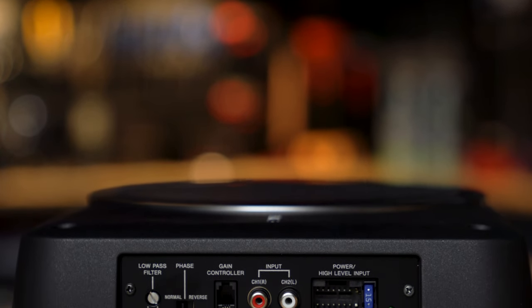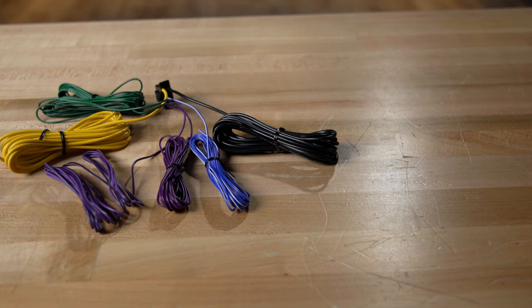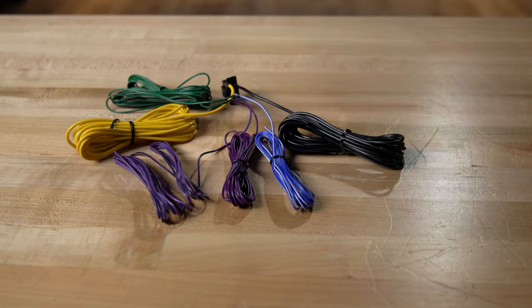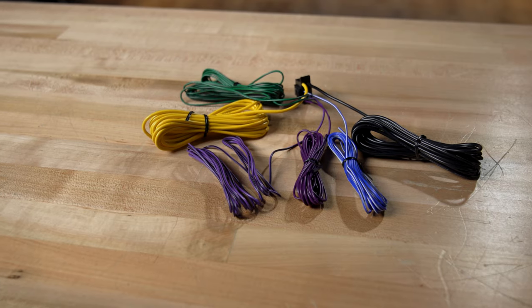If you're going to connect this to your factory radio, you'll want to use speaker level inputs since your factory radio won't have RCA outputs. It comes with 10 feet of speaker wire so that you can easily run that from the sub under your seat up to behind your dash where you can tap into your factory speaker wires. That's how you'll get the music from your radio into the sub.